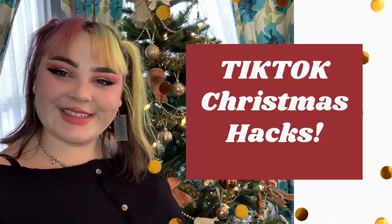Merry Christmas everyone, it's Lucy here and today I'm going to be looking at Christmas TikTok hacks. Now that it is definitely into the Christmas season, TikTok is filled with Christmas hacks and I'm going to be looking into some of the best ones to find out which actually work.